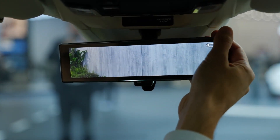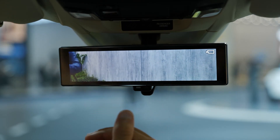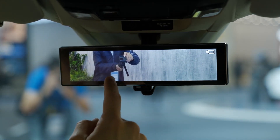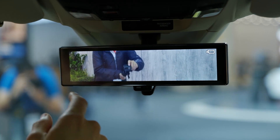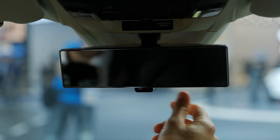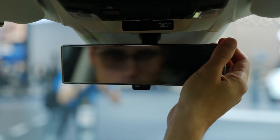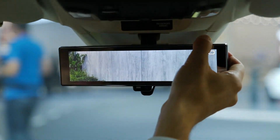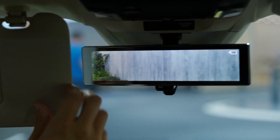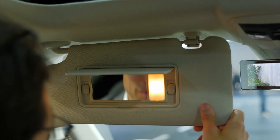The rear-view mirror is also a camera — it doesn't change when you move it manually. So there's a camera to the rear, and you can stack luggage all the way to the ceiling. If something goes wrong as a failsafe, you can switch it to a normal physical mirror — so that option still exists. Big windscreens here and the quality of those details is really good. There's an interior light and you can even check your appearance with a vanity feature.